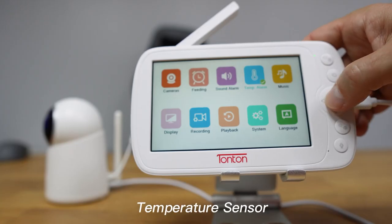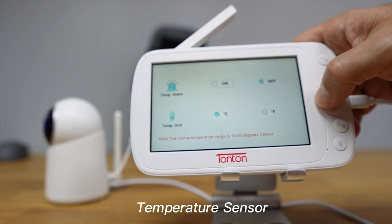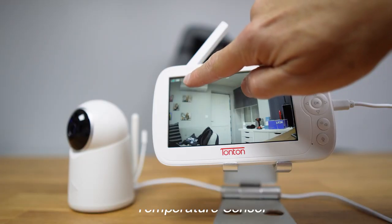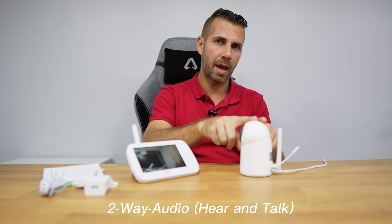The strong signal is provided by this antenna right here, and there's also this antenna which is actually a temperature sensor — which is great. We can see and know the temperature in the room where the camera is, and that information is displayed on the menu bar.